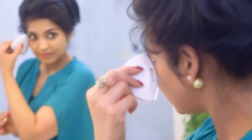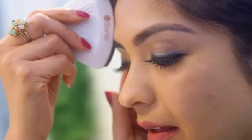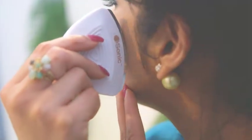So when we use the Isonic tool, we don't need to think about how deep we should go, what pressure we should apply, or how we should do it — because it does it for us.